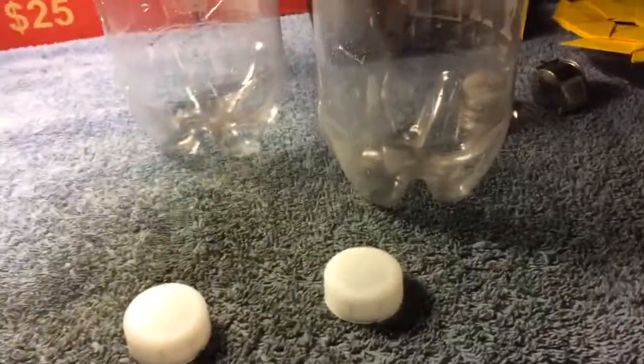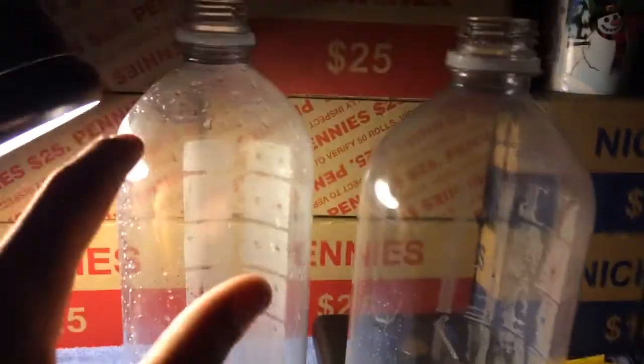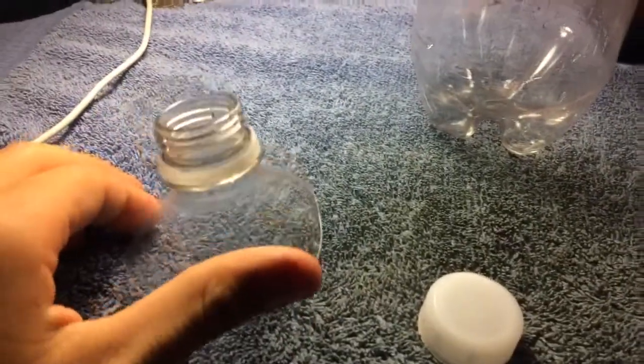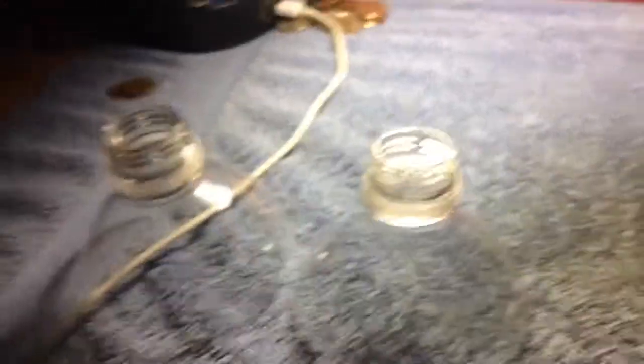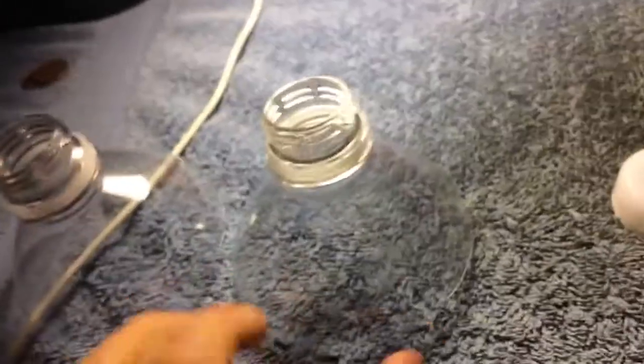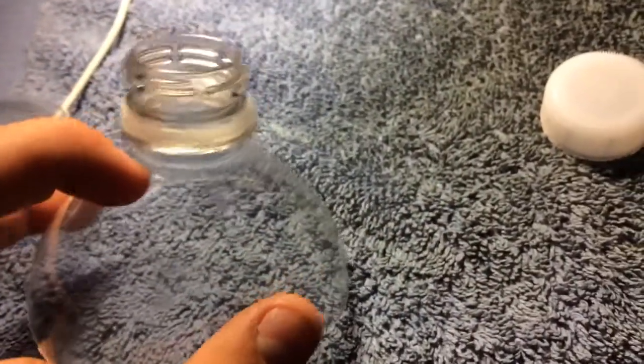Next, you want to take these bottle caps off. Once they're off, what you want to do now is cut these parts open, so it would look like something like this. Now once you have something like this, what you need to do is cut them just a little bit more up until it's only cut right here.